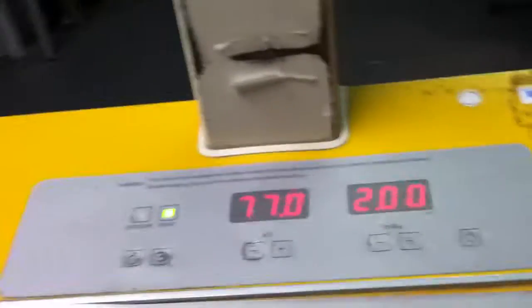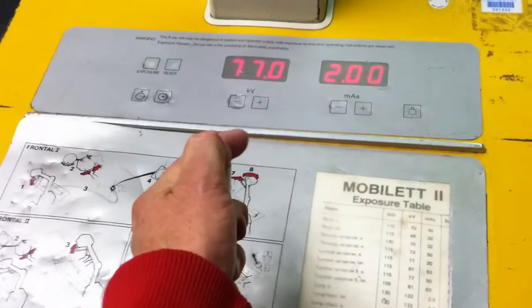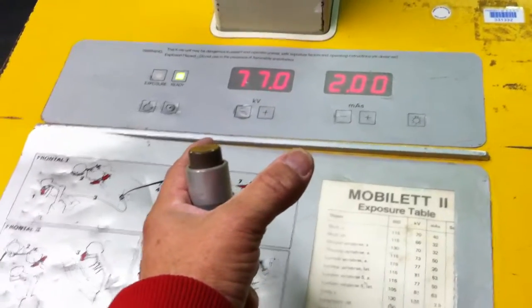Alright, the calibrator. That shows that it's working.